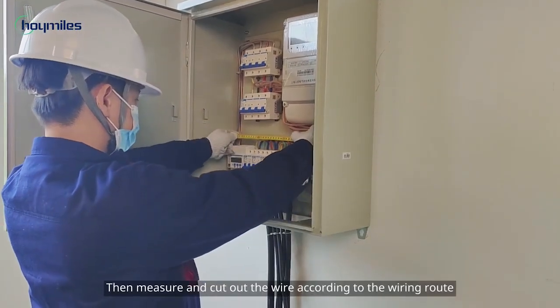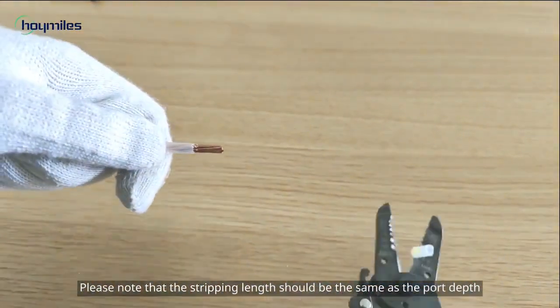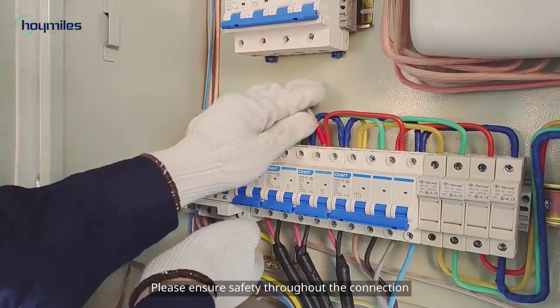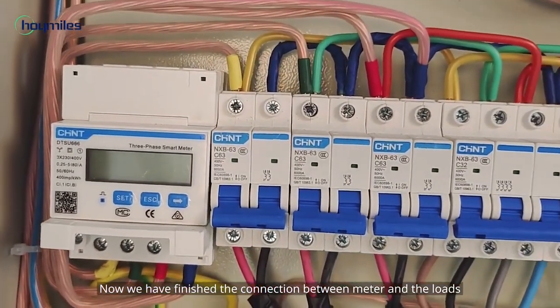Measure and cut the wire according to the wiring route. Please note that the stripping length should be the same as the port depth. Then wire these cables into the meter and each load. Please ensure safety throughout the connection. Now we have finished the connection between the meter and the loads.